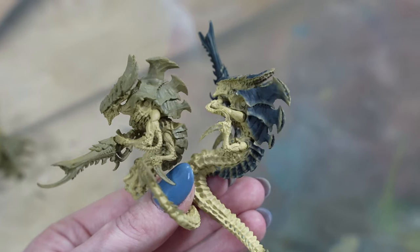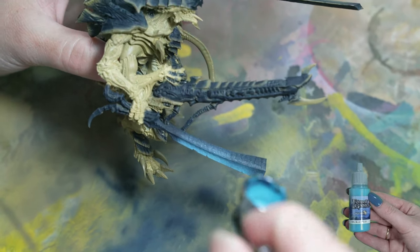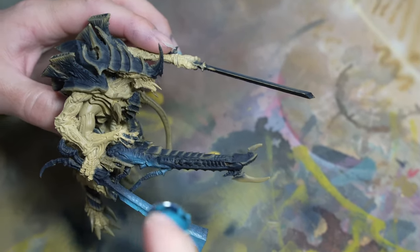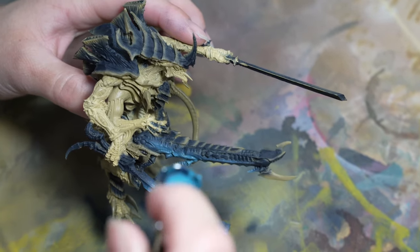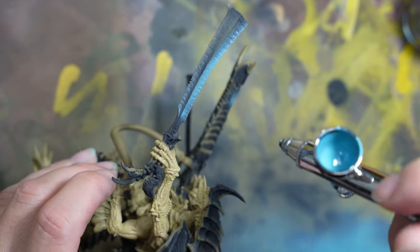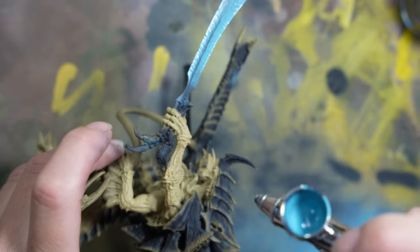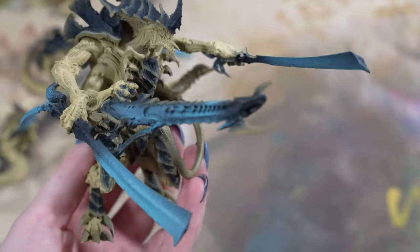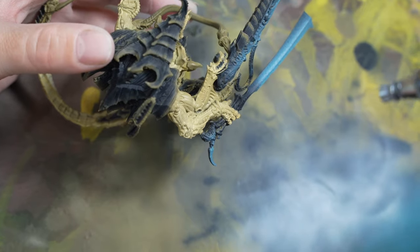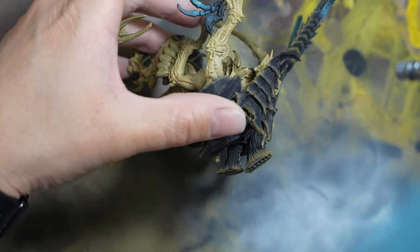We do the same with the armor on the tail. Here you can see the before and after effects. To add some color to the model we apply thin layers of blue with an airbrush, leaving a slight clearance of our base color. We gently amplify the shoulders with white ink, and our model is ready for painting.